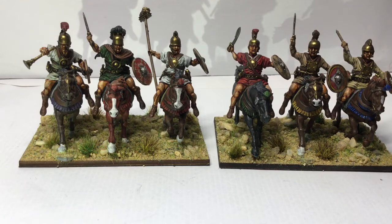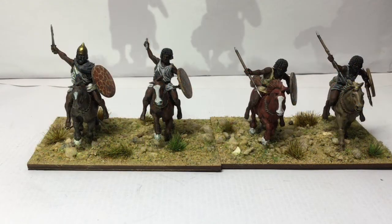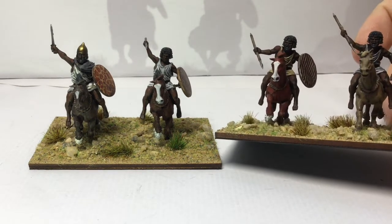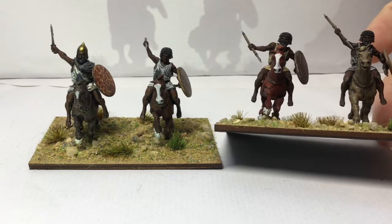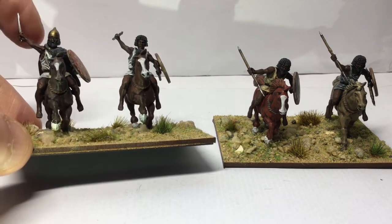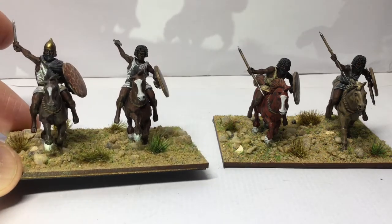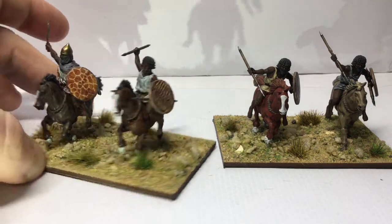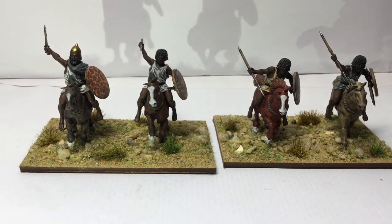It looks okay. So the Spanish javelin — that's the first thing I've done. Second thing, again nothing you haven't seen before — some Numidian javelin men. Obviously Victrix again. I bought a job lot of these a while ago but they painted up nicely like the others have. Just a selection of off-whites on the tunics to try and keep a little bit of variation. This particular group has got an officer with it, but it still gives you the effect of a skirmishing unit.